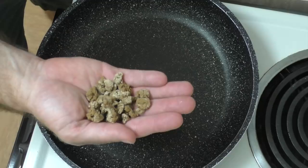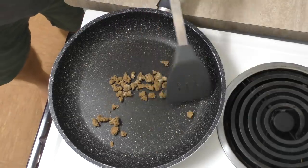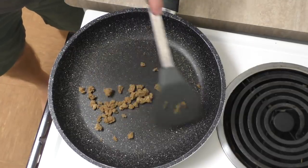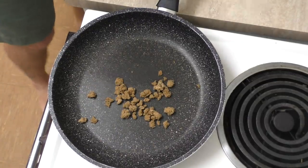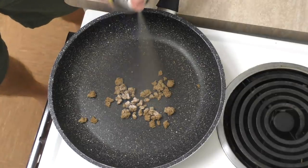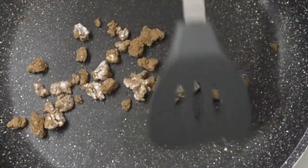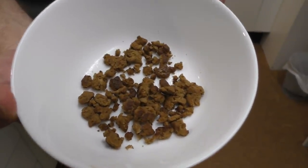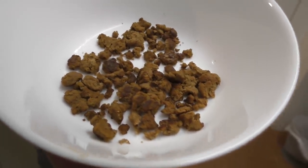Let's throw some into the pan and see what it does. Well, it's not doing much — it's not sizzling, not screaming at me. It's a bit of a non-event. Maybe it needed some oil. That's a bit better. So that's what it looks like cooked — it looks like mince a little bit, like very dry mince. Let's see what it tastes like just on its own.